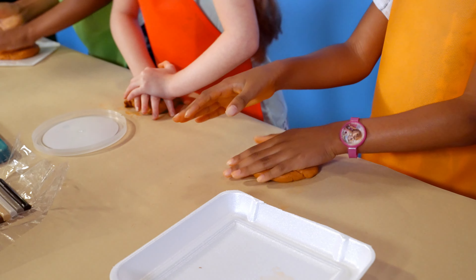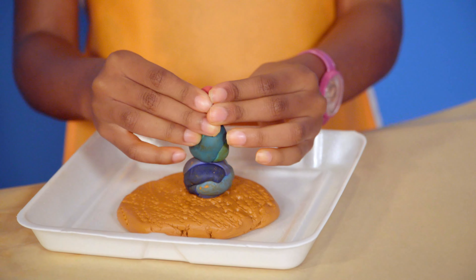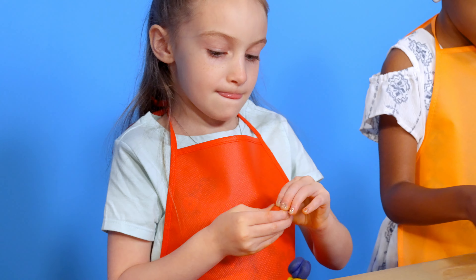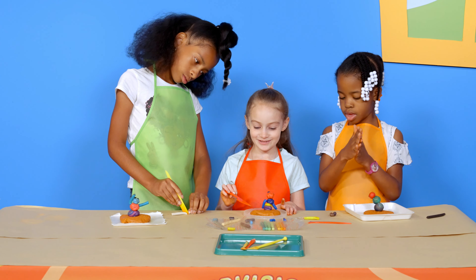Use clay or play-doh to make a thick flat base for the sculpture. Then roll three balls of clay. Create a snowman type body by placing them one on top of the other, large to small, on the base. Create arms, legs, or feet.